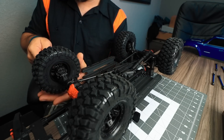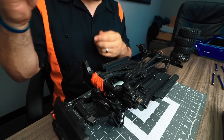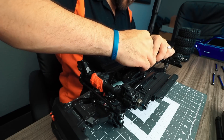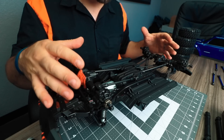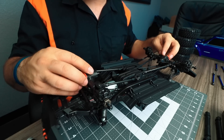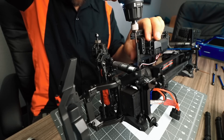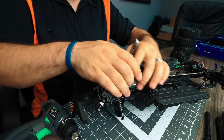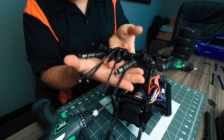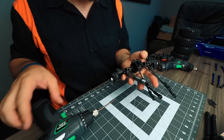Now with all four shocks assembled, we can grab the TRX4 and start disassembly. First, I'm removing all four wheels and tires just to get them out of the way. With the wheels off, we can remove the front and rear driveshafts. With the driveshafts removed, I'll move on to removing the link mounts and shock mounts from the chassis side of the truck. Since I don't have T-locks in these axles, I don't have to worry about disconnecting any cables. After removing the front axle we'll do the exact same for the rear, and then remove the remaining links and shocks from the axles themselves.